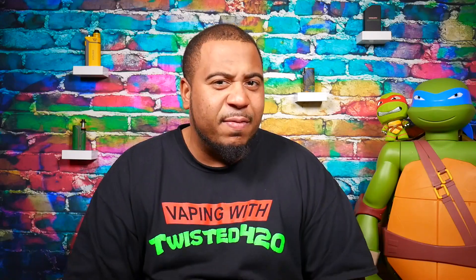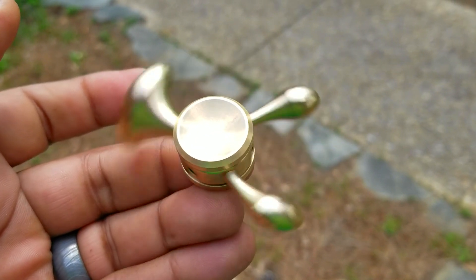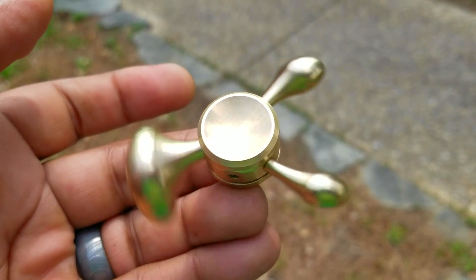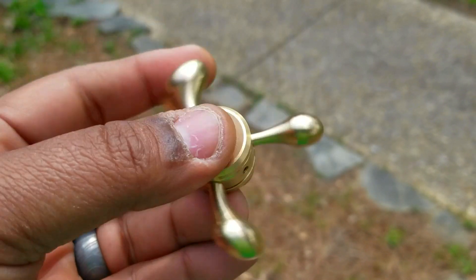Super smooth as it sits, but the moment you start taking off any of these arms it becomes a little wobbly. Not wobbly while holding it — if you're holding it it's smooth as butter — but if you try to balance it on one finger you're gonna feel a little bit of wobble in any form other than with all six droplets attached. That's something you should know.